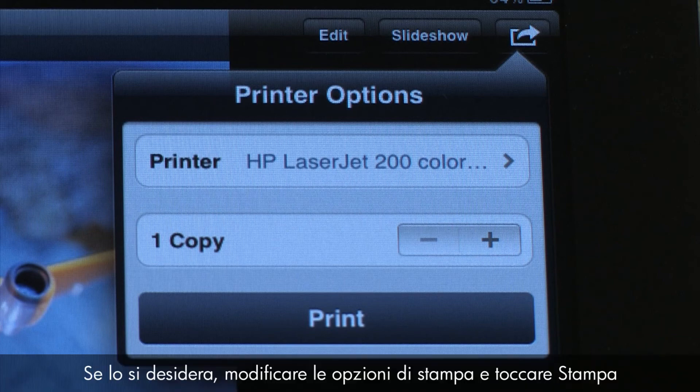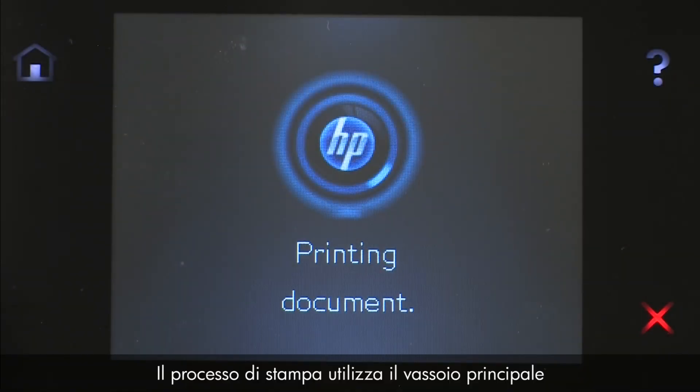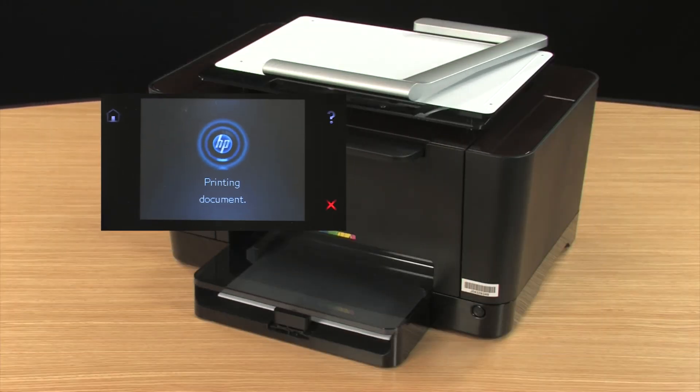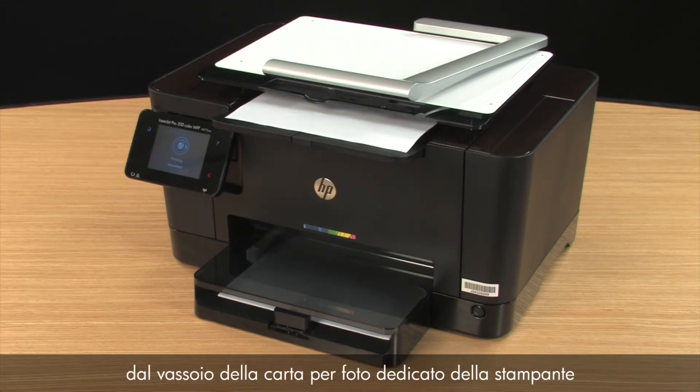Change your printer options if desired, and then tap Print. The print job prints to the main tray. If available, your photos will automatically print from your printer's dedicated photo paper tray.